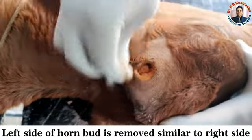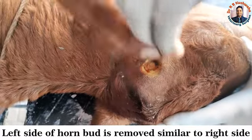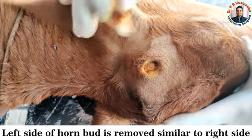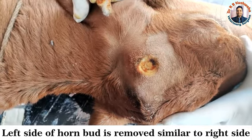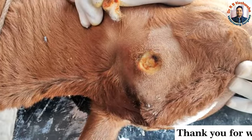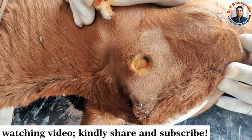We place the disbudder slightly here on the left side. After the procedure, we recommend Hemex and Mend, or any fly repellent such as a topical spray, to avoid fly infestation.